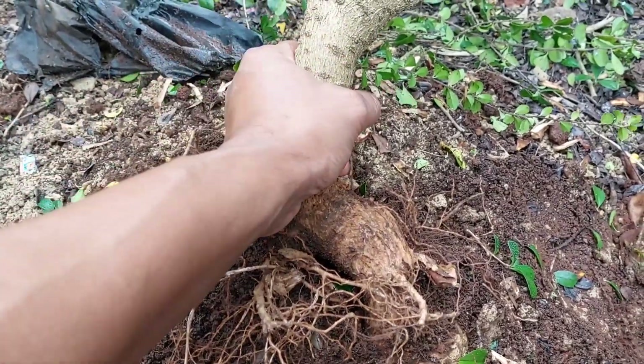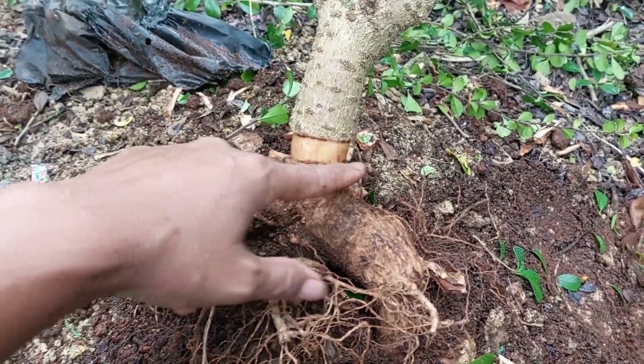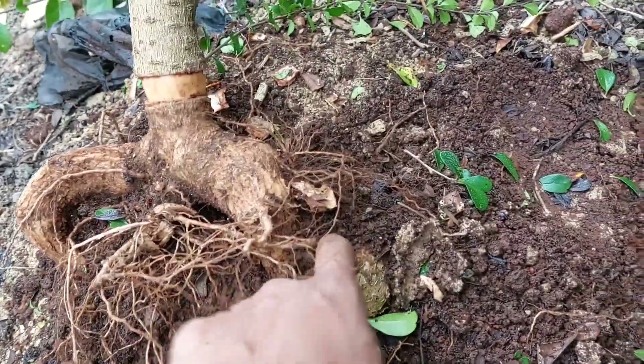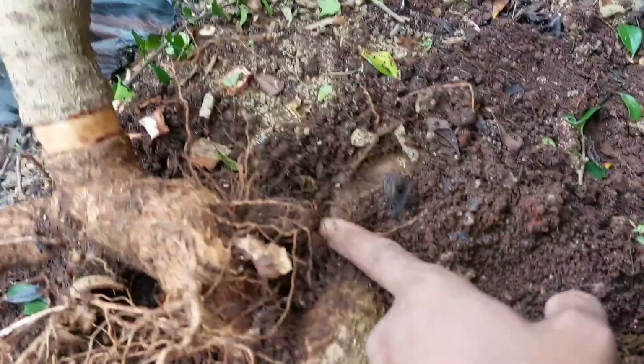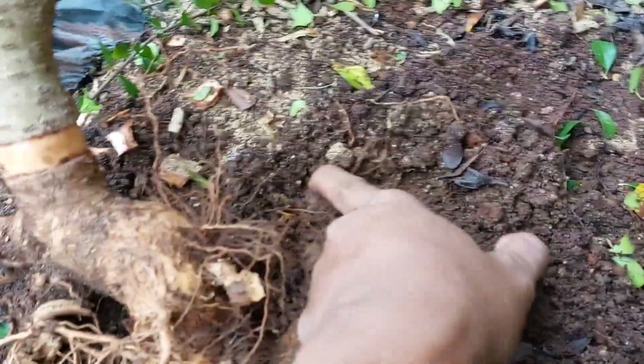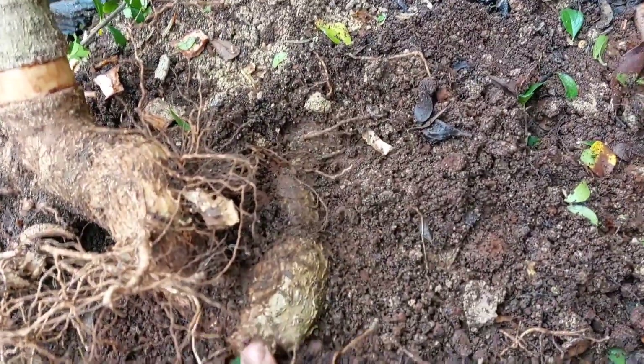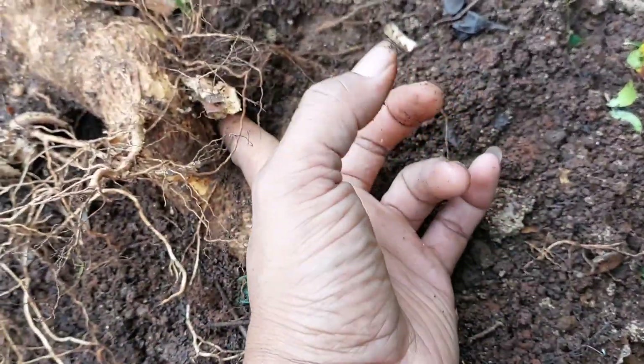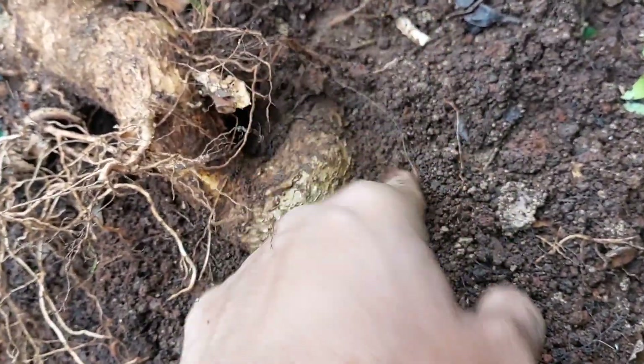Nanti dipotong sini ya, potong sini. Rencananya akarnya yang ini, liukan alami ini — sudah besar ini teman-teman, meliuk-liuk ini. Kalau yang besar ini nanti bisa kita buat gaya-gaya tekukan ya, buncin ya.